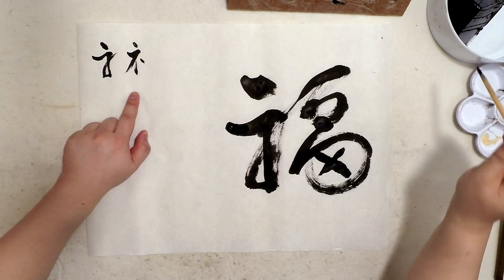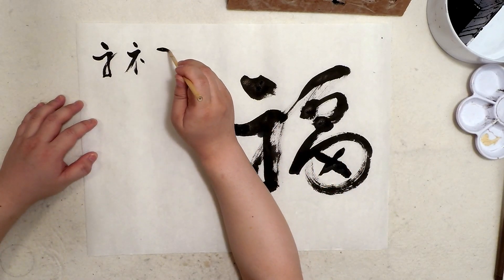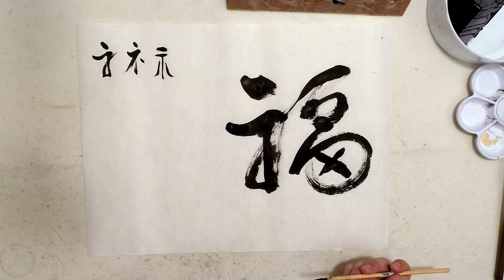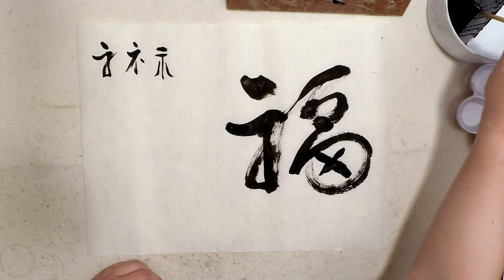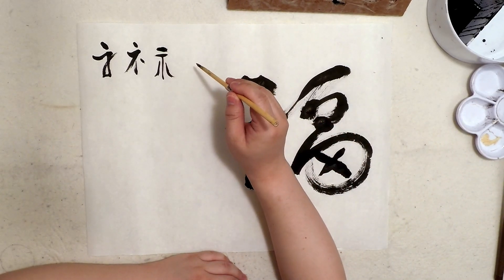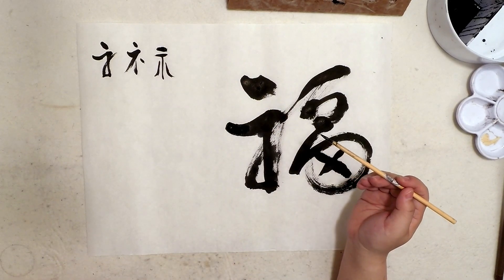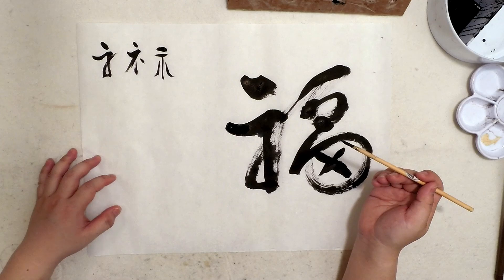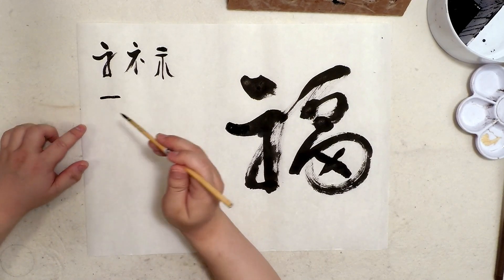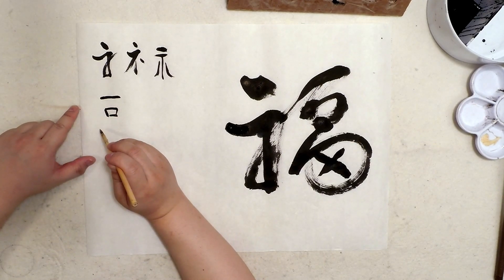In the ancient style form it's supposed to be like this. This is actually the word for politeness or virtue — being polite. It kind of resembles a person greeting someone. So this part of the word means to be polite, to have virtue. While this other part is composed of elements meaning "under the same roof," and this is the word for "mouth."